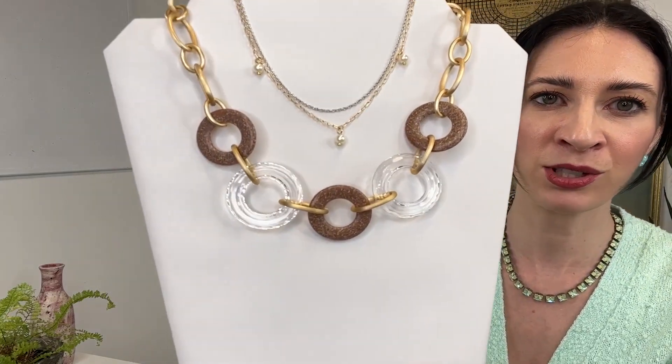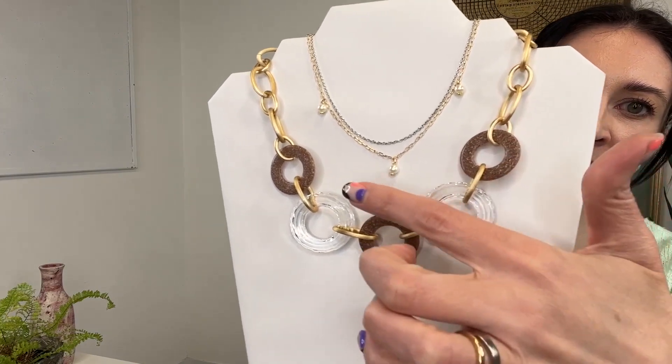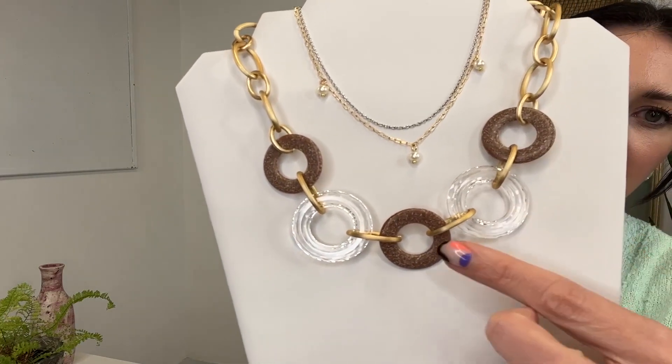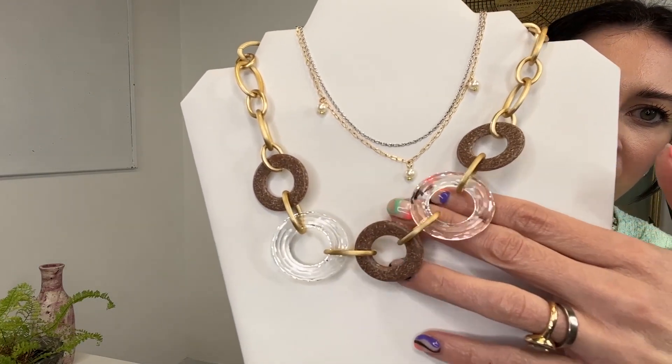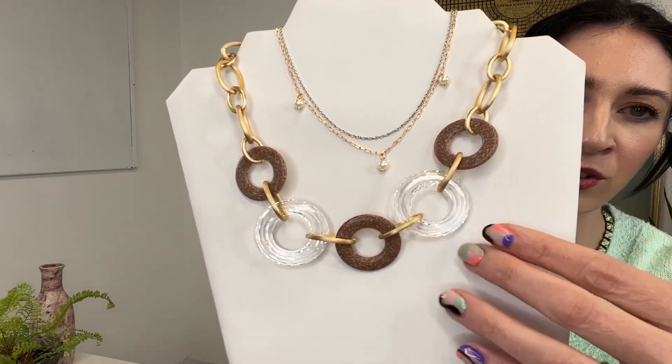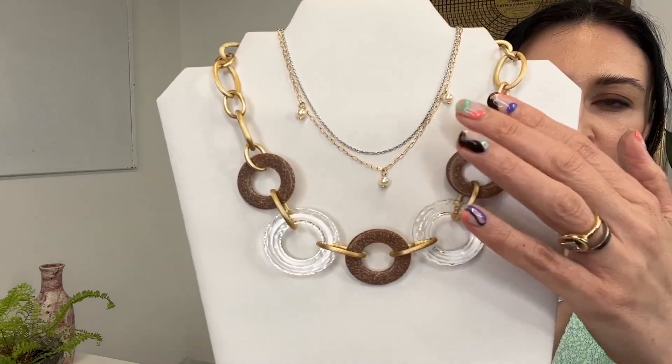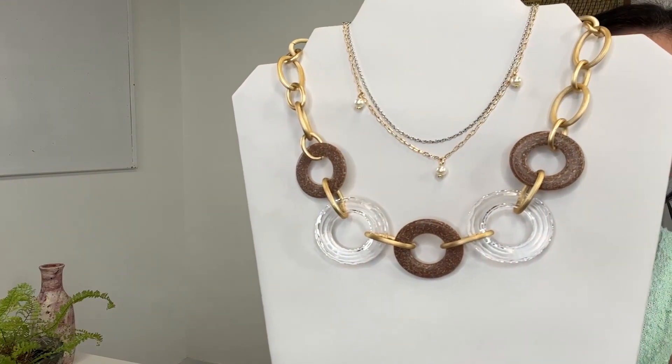From our Spring 2023 collection, here is story number seven, Future Heirlooms. The design challenge was to take pieces that will be heirlooms in the future, mixing different components and modern shapes while remaining timeless. We've got this gorgeous statement necklace featuring really beautiful and unique components — resin elements, clear crystal that's translucent and adapts to your skin or whatever fabrics you're wearing, and a beautiful brushed gold color. A really gorgeous statement necklace that's very comfortable and lightweight.